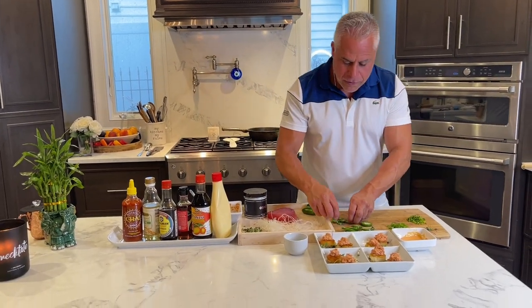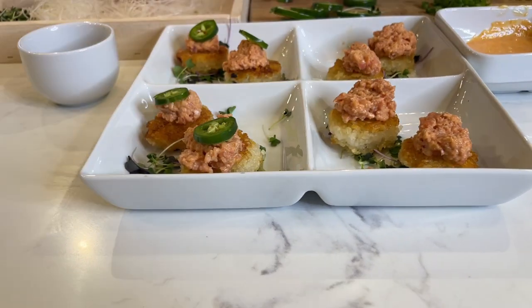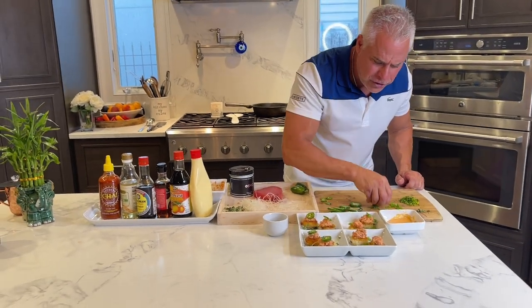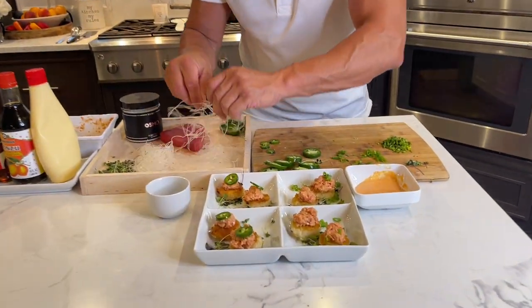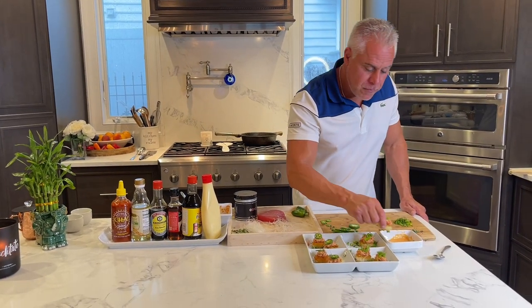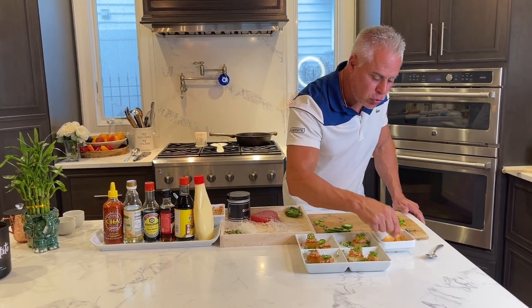Now I'm going to garnish it. Some delicious jalapeños — I can't wait to go in. Put some jalapeños, some green onions on this side. Wow, that looks great. Look at this. Now I like it spicy. I'm going in with the green onion. I love my dipping sauce — a little Japanese mayo, a little soy sauce.